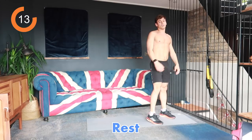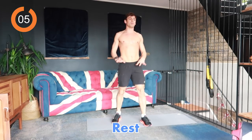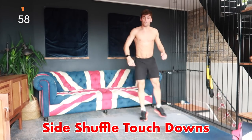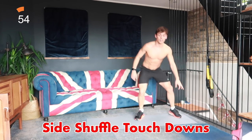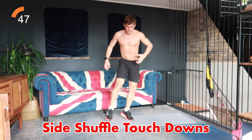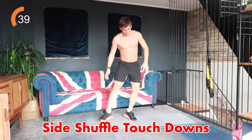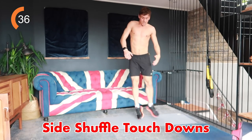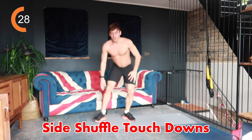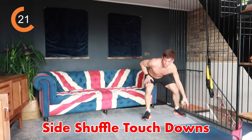Next thing is a side shuffle with a touchdown — touch down, shuffle to the side, touch down on the other side. Each side of your mat, your towel, your living room, whatever you've got. Side shuffle, touch, shuffle, touch — do this for the whole 40 seconds to get your heart rate up. The more you push up at the top the more dynamic it will feel. If you're finding this difficult just step touch, but if you can stick with the shuffle.